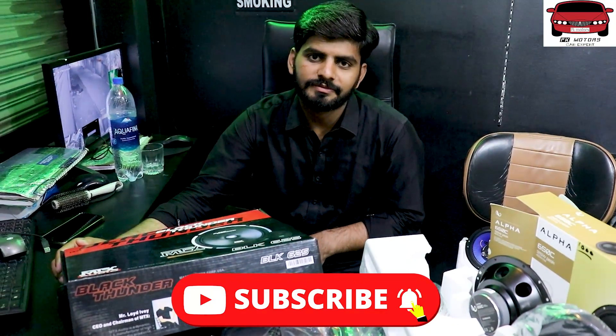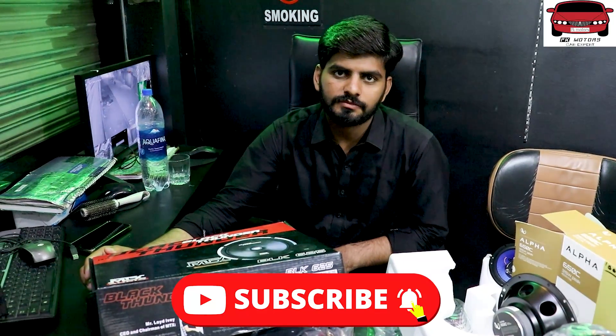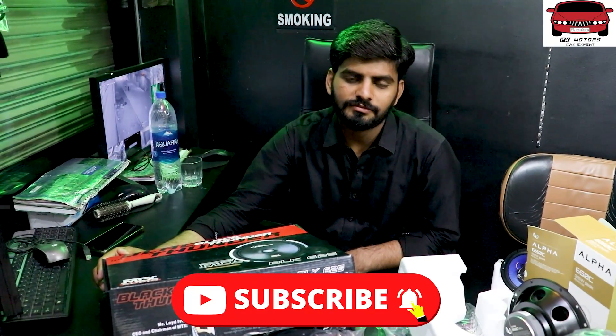So viewers, if you have not yet subscribed to the channel, please subscribe. And if you give the FK Motors reference, you will get a discount on prices.